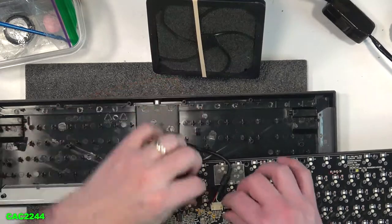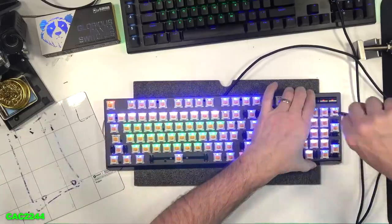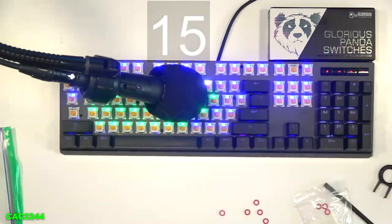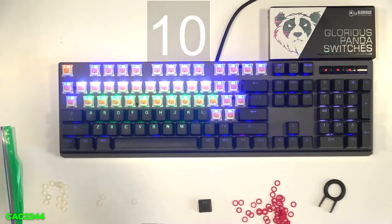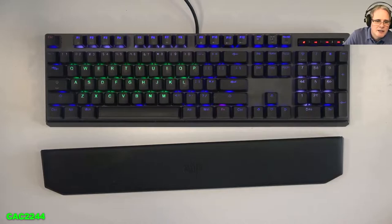I connected the cable from the PCB and the USB port and tested all the keys with the EK Switch Header program. Once this was successfully done, I re-assembled the keyboard in the reverse steps mentioned earlier. Listen to the difference of the lubed Glorious Panda switches and lubed and taped stabilizers versus the original form factor with the unlubed Cherry Browns and wobbly stabilizers.